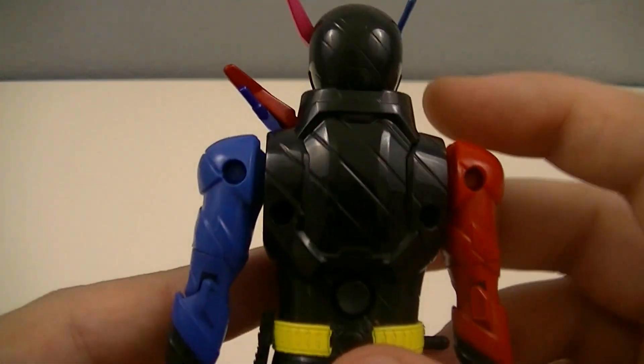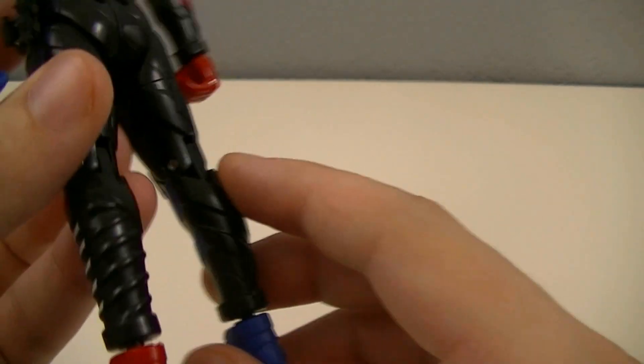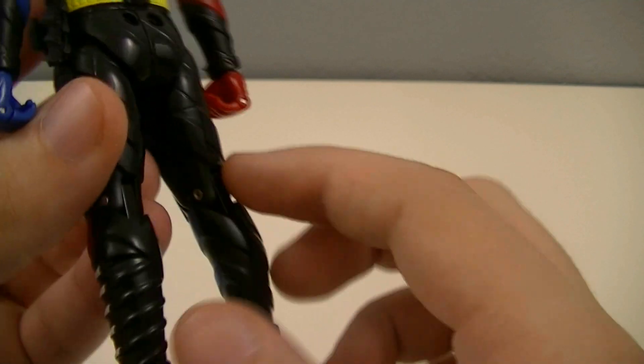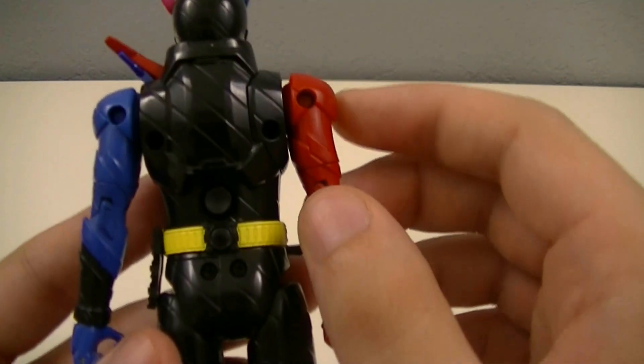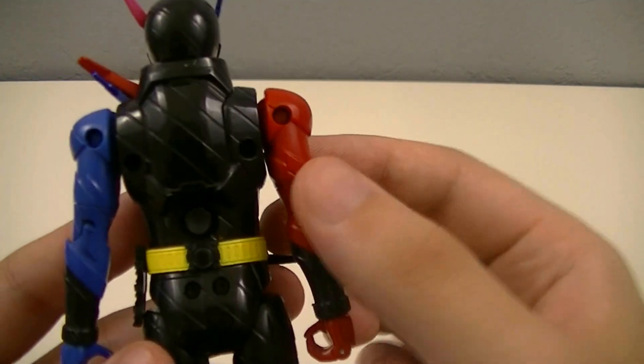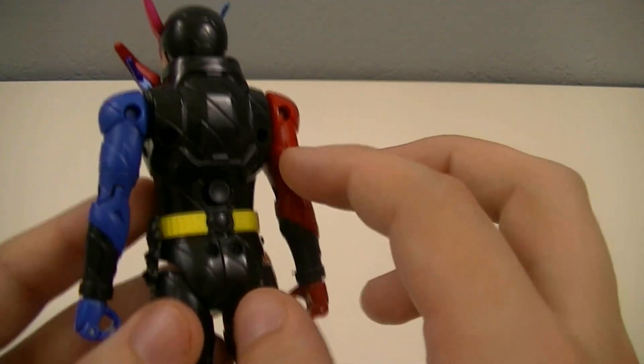Looking at the back, you can see those stripes continuing all the way down. Unfortunately, it's not really painted much on the back except for the belt straps. But at the very least, we do get the color of the arms all the way around to the back, since it's the basic plastic color.